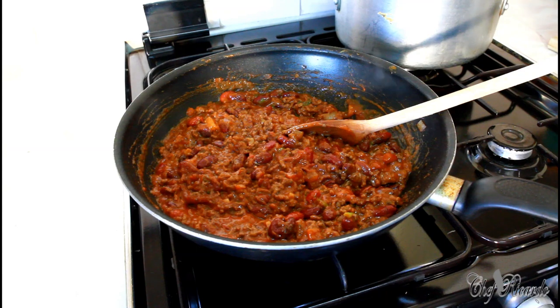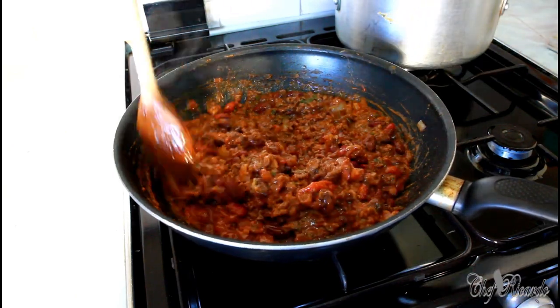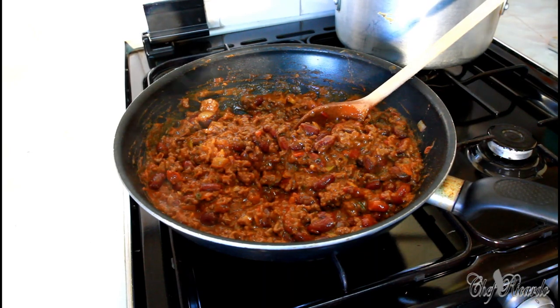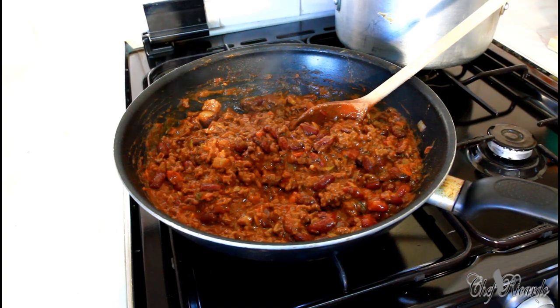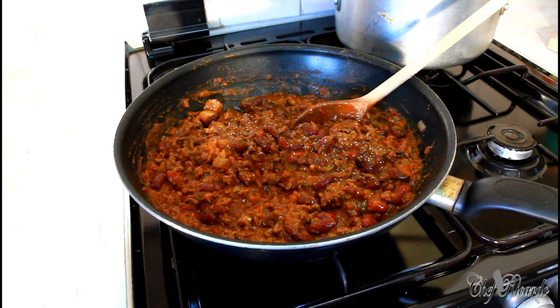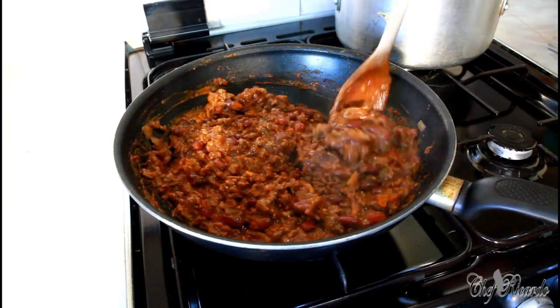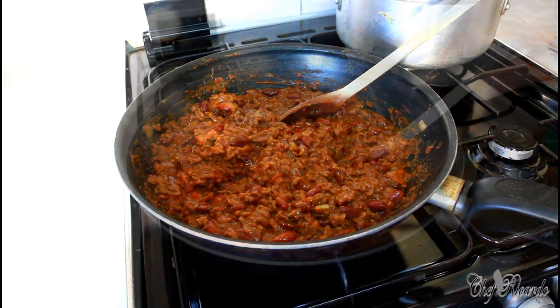As you can see guys, this is from Chef Ricardo. A lot of people think Jamaica only cooks rice and peas, jerk chicken, stew chicken, and curry chicken. Well, I'm a chef — I cook everything. This is some proper, proper chili con carne and I know you guys love it. This one is not hard to make — very easy. Look at that, beautiful and nice. I'll let this cook for about five more minutes and then we're going to turn it off. Nice and lovely sauce, as you can see.